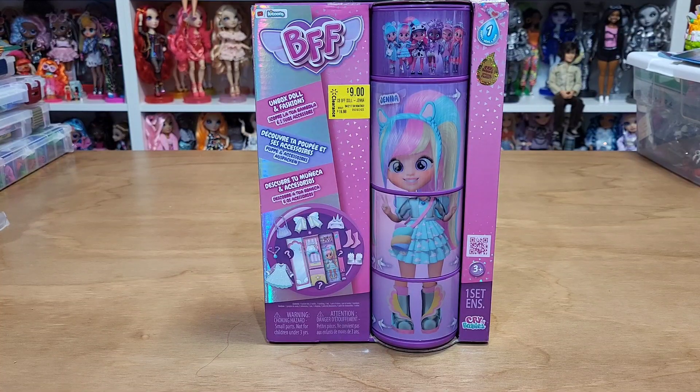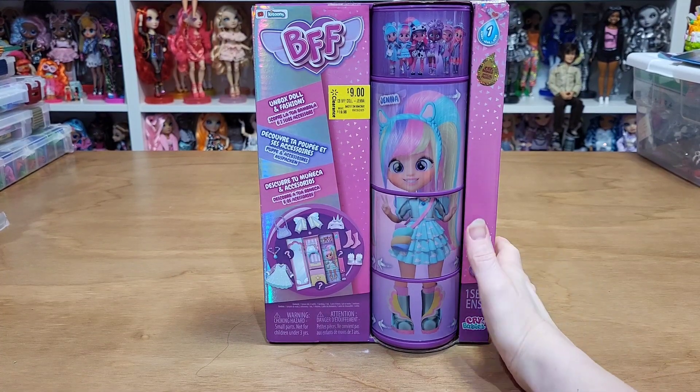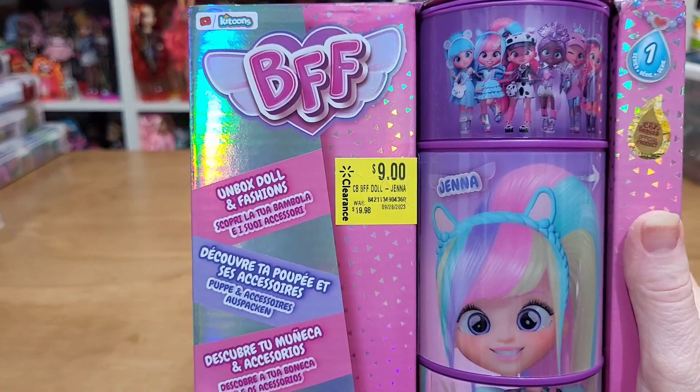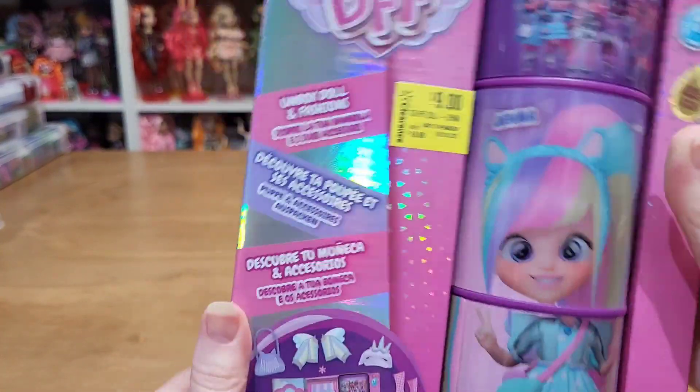Hello, today we're going to be unboxing my first BFF. I got her because she was on clearance. I glanced at these and watched a few videos of people unboxing them, but I didn't want to pay $20. So I got Jenna.